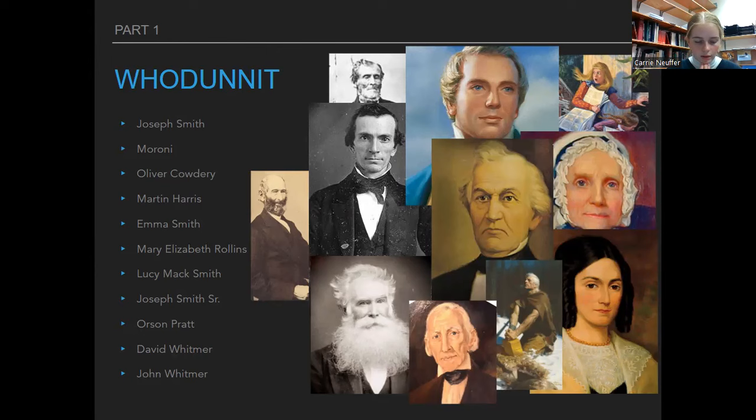Oliver Cowdery is also where we get Doctrine and Covenants sections 8 and 9, because he tried to do some translation and wasn't really successful, so those sections talk about the spirit of revelation. Martin Harris is famously known for losing the 116 pages, but he also mortgaged his farm to pay for the majority of the printing of the Book of Mormon, which was really awesome. Martin Harris was also one of the three witnesses.